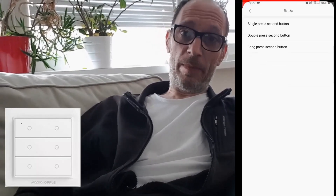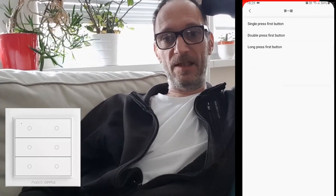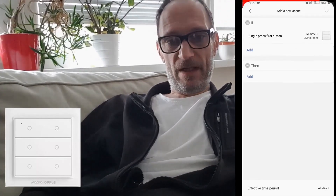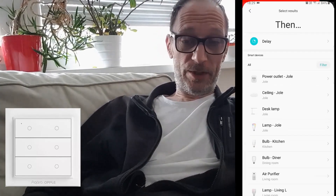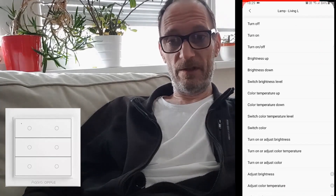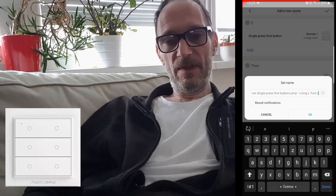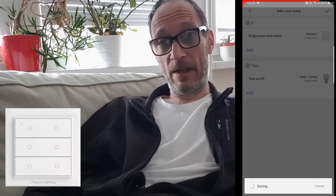There's a second button too. Let's assign single press on the first button first. Then we'll assign a device which we want to turn on or off — we'll select a lamp. We can name the automation and that's about it.